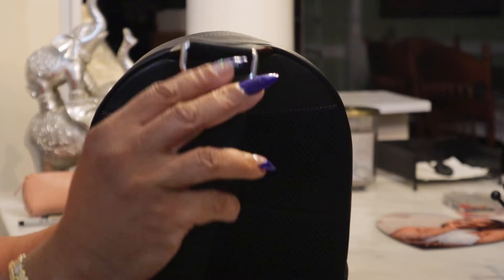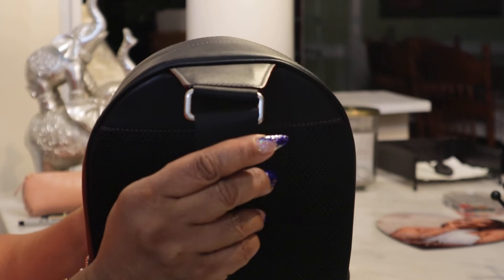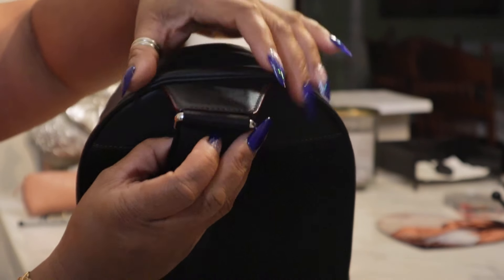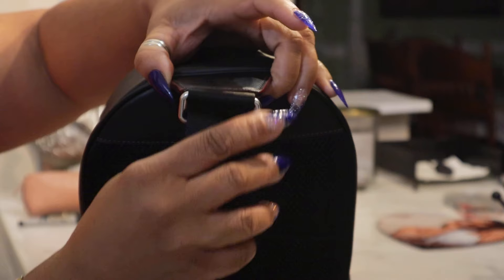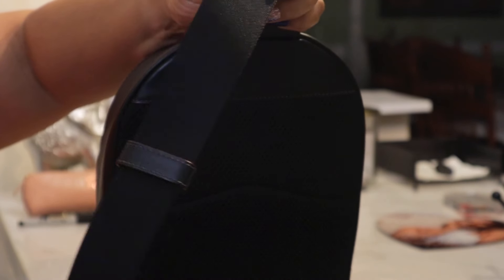This is what the back looks like. At the top your mechanism comes off of a leather tab right here — this leather portion. And then it has this hook here, and it goes into a web strap that is adjustable.